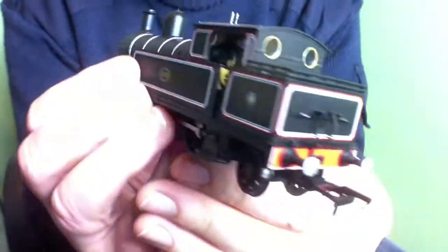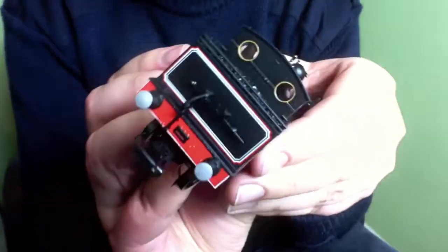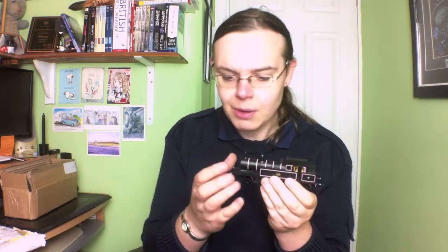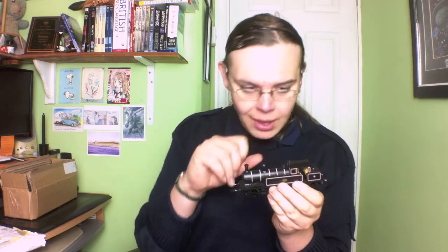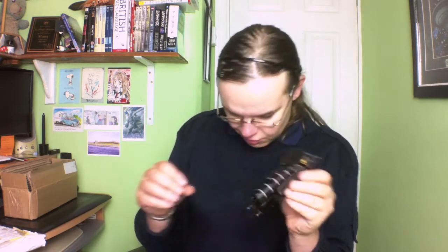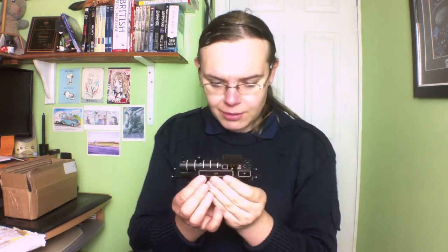The buffers aren't actually sprung, but in all honesty I don't think it detracts at all — if it saves a bit of money, I'm all for it. By the look of it the smokebox doesn't open. Some previous locomotives had opening smokeboxes, but it's doing things for the sake of it rather than actually adding anything to the model. I'd much rather manufacturers didn't bother with gimmicks like that and just kept the cost down for people like us.